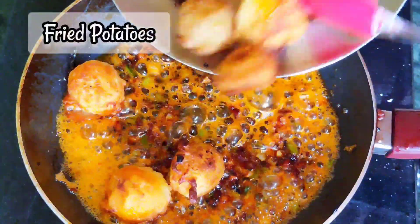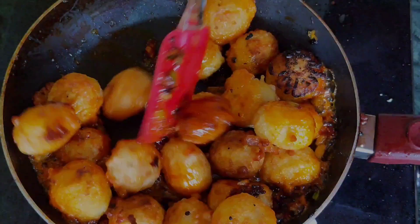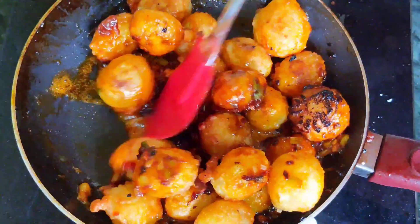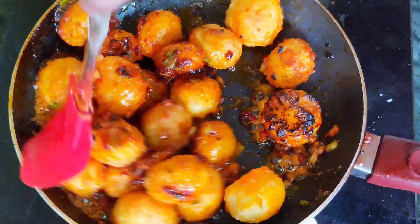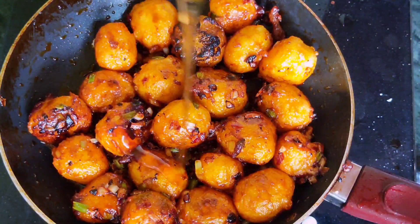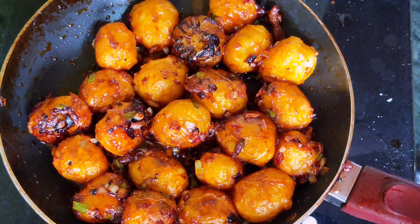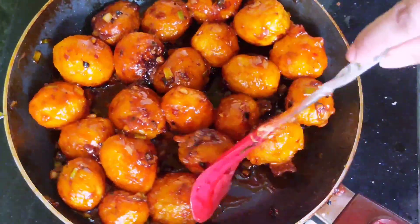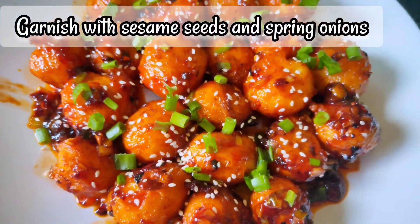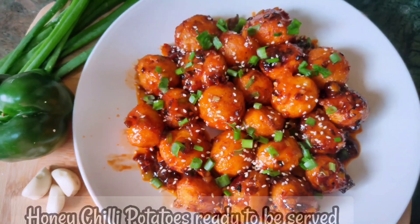The baby potatoes are added and mixed well. Finally, garnish with white sesame seeds and chopped spring onions. The recipe looks beautiful — do try it out.